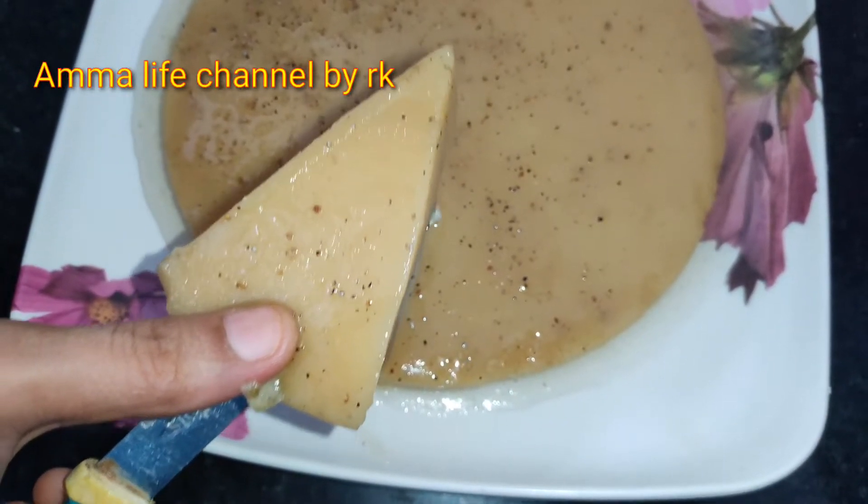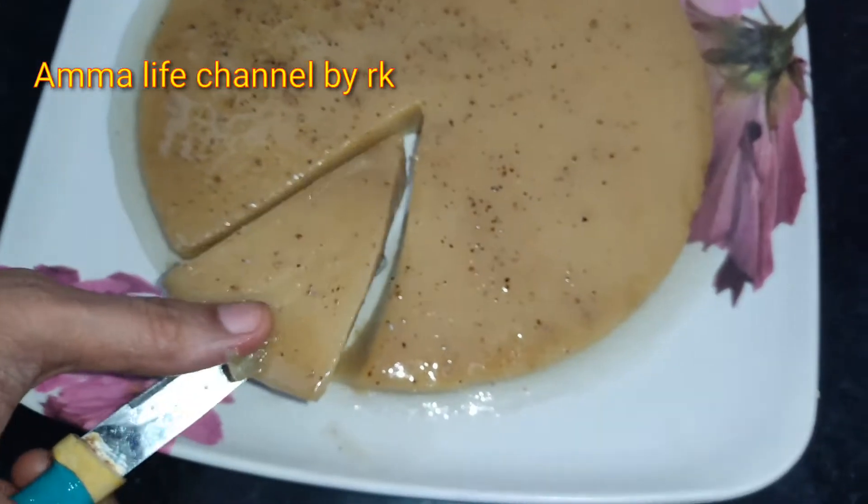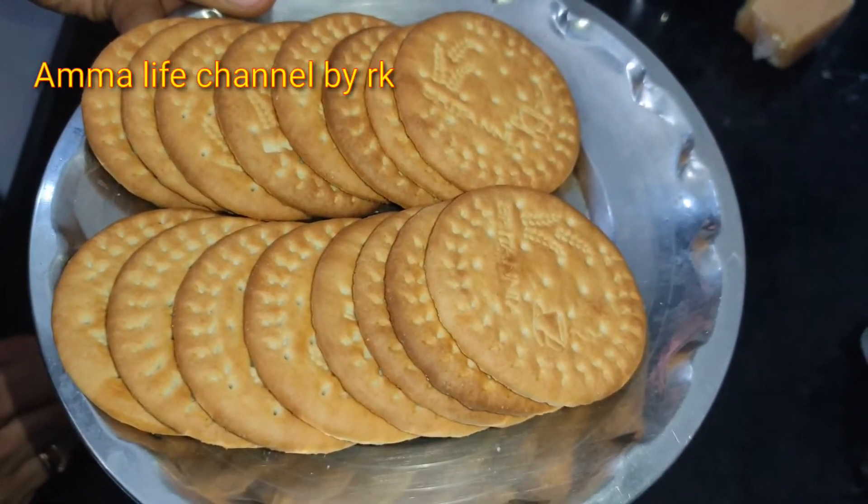Hello friends! Welcome back to Ommalive channel by RK. I am your host. Today, we prepare a tasty and healthy June cake with marigold biscuits.